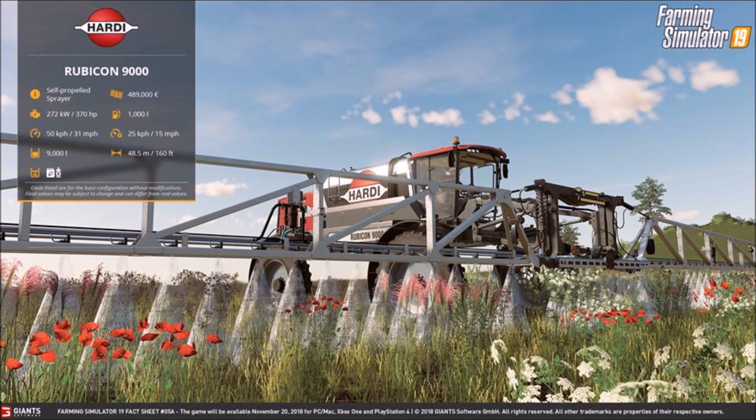Next we have the Rubicon 9000 self-propelled sprayer — 370 horsepower, 31 miles an hour, 9,000 liters capacity, 489,000 euros, working speed of 15, and a width of 48.5 meters. Wow! This is the Hardy Rubicon 9000 — a new brand I believe.